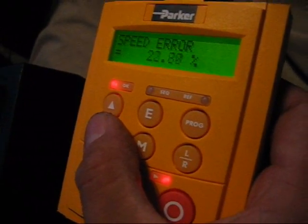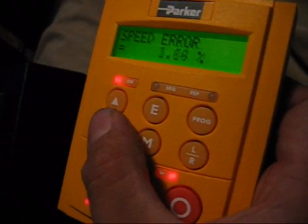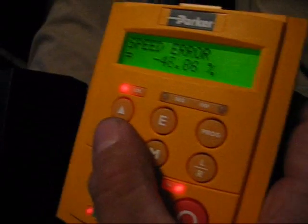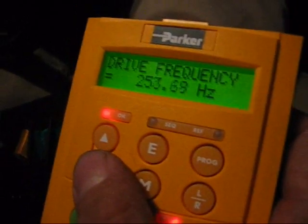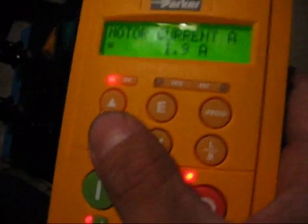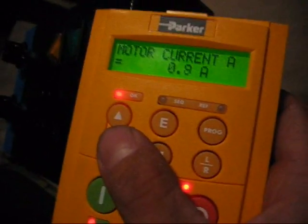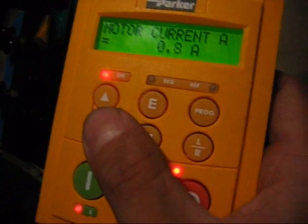Speed error is so big because I'm commanding a very high speed but I'm limiting the torque. So the motor wants to go 100 miles an hour, but I'm only giving it enough torque to do 25 miles an hour. This is about top speed here — 260 hertz. This is my motor current, and we need to multiply this by 68. I'm accelerating, doing about 25 miles an hour. Now maintaining speed, cruising about 30 miles an hour, and we're drawing about 0.8 amps — multiply that by 68, and that's my motor current.